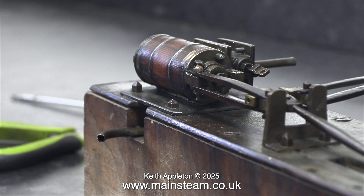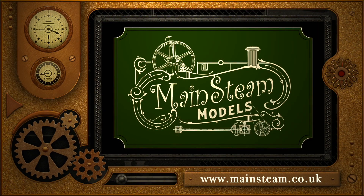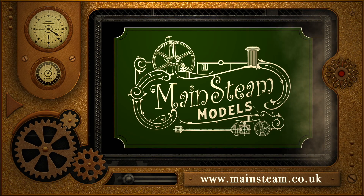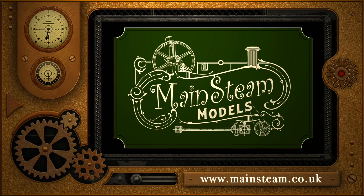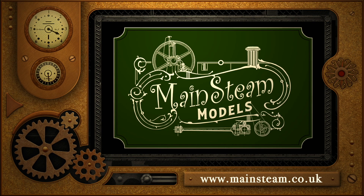That's it for this one. Stay safe, stay healthy, thanks for watching, and I hope you found it useful. Please take the time to visit my Mainstream Models website and click on the section that says Video Playlists, where you can find other videos you may like to watch and watch them back to back.